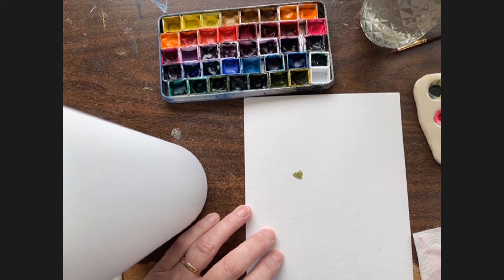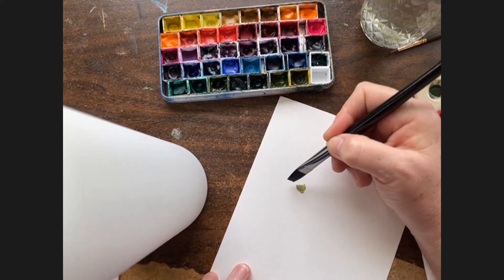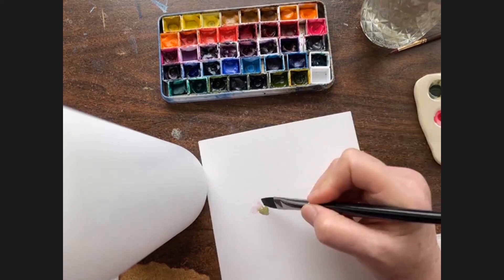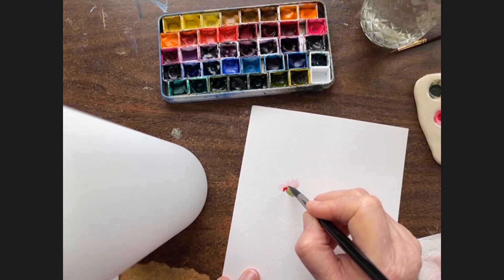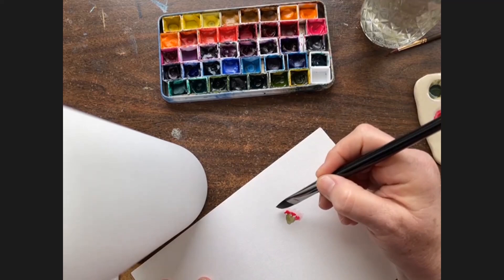From here I'm switching to the eight flat, and with the corner I'm going to get some of the opera rose and carmine mixture, which is watered down — very watery. I dip the corner into the water to dilute it further, then zigzag along the green. Then I take my eight round, dip it in the carmine, and add a couple of dots to give it some shadow.